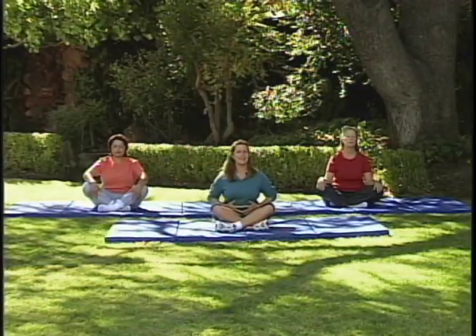Deep breath in, exhale, tuck your belly in. Breathe out and exhale. Now you want to go nice and slow — close your eyes. Focus in on your breath. Let go of all the tension and stress that you're carrying. Nice and slow, take your time. Everybody's going to have a different length of breath in and out, and that's okay.